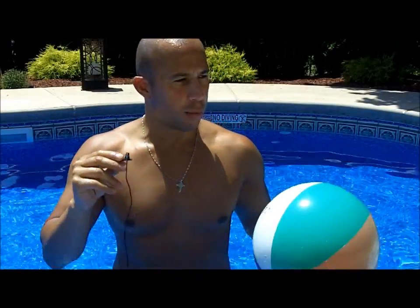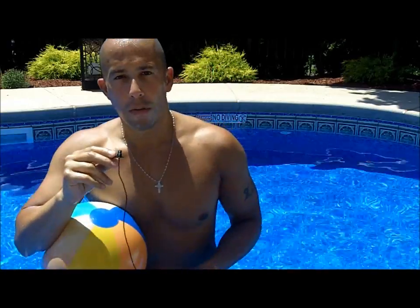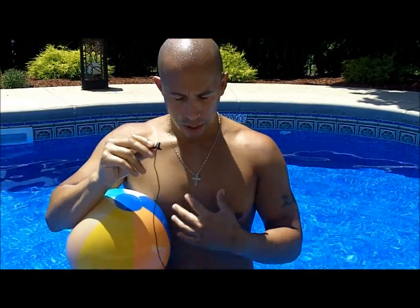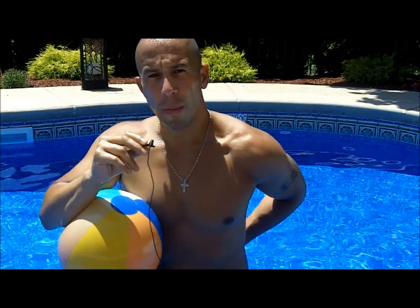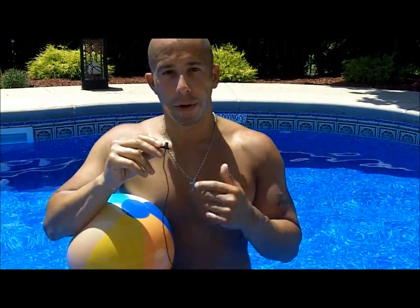Today we're back in the pool for some aquatic exercises for your fibromyalgia. We're going to go over a quick core exercise. The core encompasses our abdominal muscles and our lower back, and it's very important for proper posture — which we know is going to increase your fitness levels, especially with fibromyalgia.